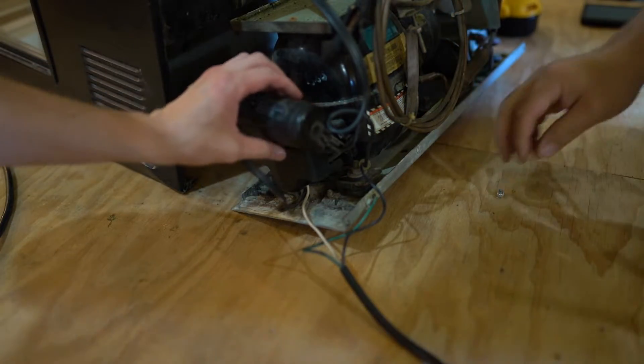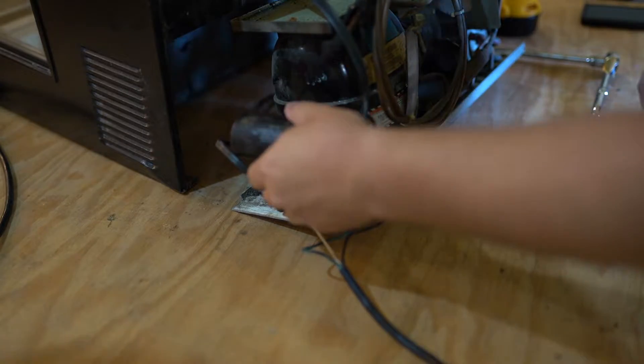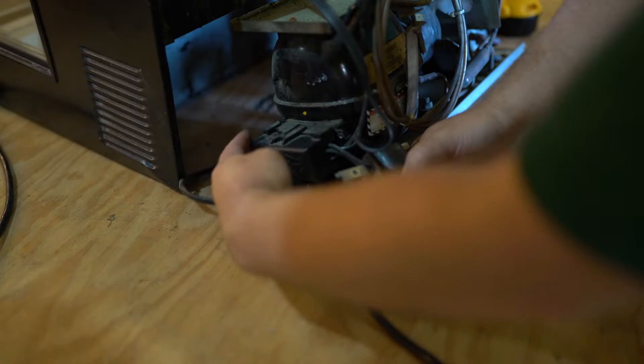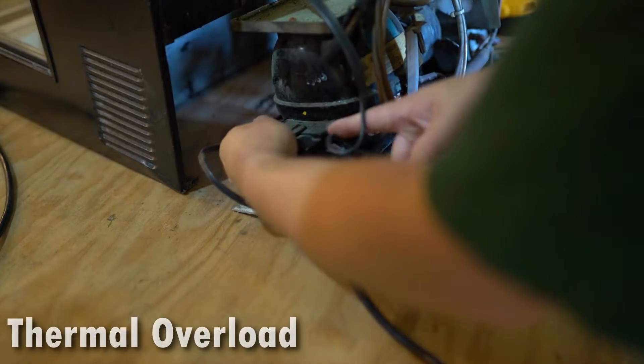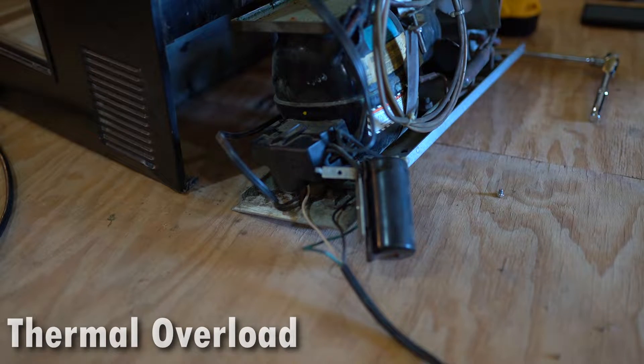This almost looks like a case of some kind. It is — it's a case around your capacitor. And this is your compressor, this is your compressor cover. There's an overload in here, so that could be another issue — it could be the overload, but most likely not. But we can look at that too if it looks damaged. This little cover here should just slide off — you just open this tab.